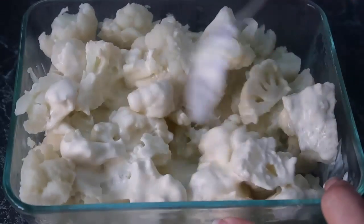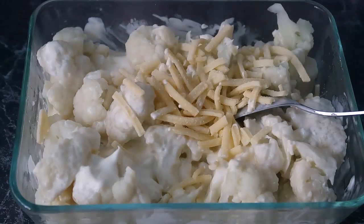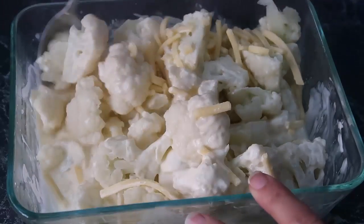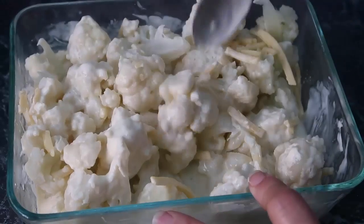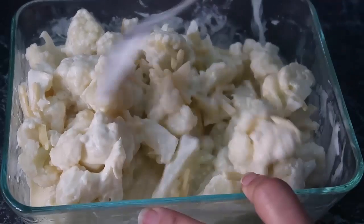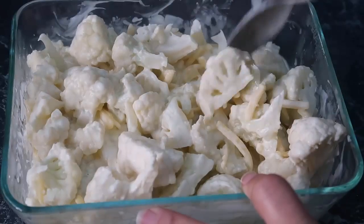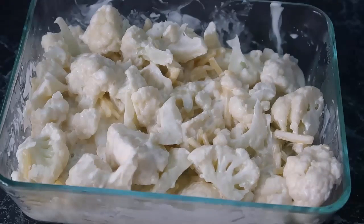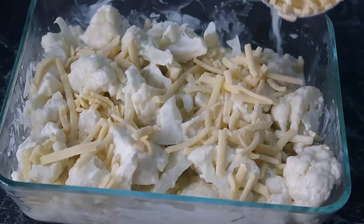Now I've got half a cup of grated cheese going in, mixed right through so you get cheese in every single delicious bite. We need a cup of cheese in total — so half a cup is mixed through, and now we're going to top it with the other half cup of cheese.